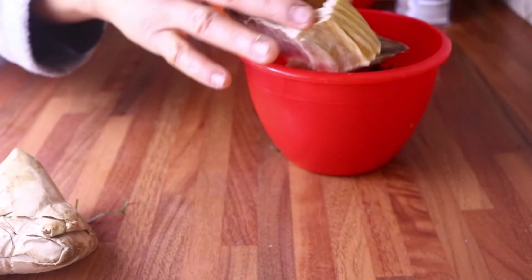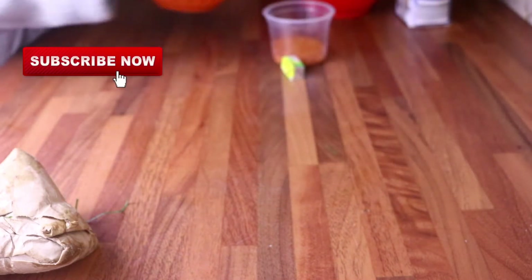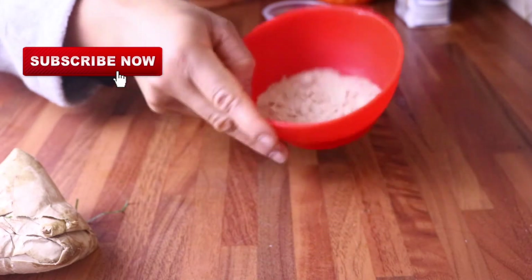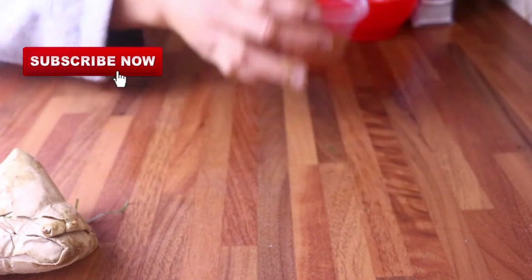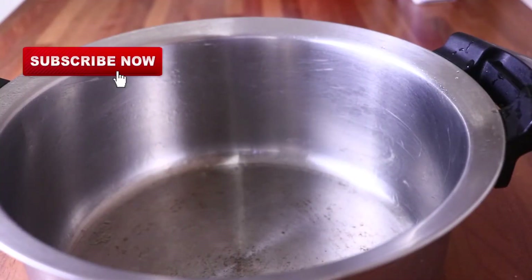In today's video I am going to be cooking Nigerian okazi soup. These are the ingredients that I'm going to be using, but don't worry — I'm going to guide you, show you, and tell you their names when I start cooking.